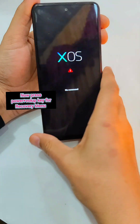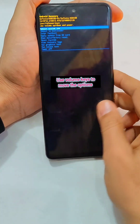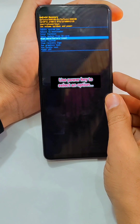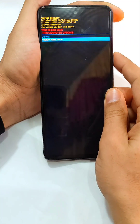Inside the recovery menu, use the volume keys to navigate through the options and use the power key to select an option. Select 'Wipe Data', then select 'Factory Data Reset', and this will delete all the data completely from your phone.